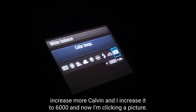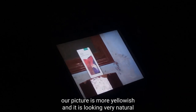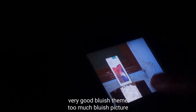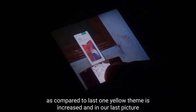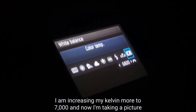So I increase the Kelvin more and keep it to 6000 and click the picture again. As you can see, our picture is more yellowish and it is looking very natural. This one has a bluish theme, too much bluish as compared to the last one where the yellow theme is increased. And in our last picture there is no bluish theme at all. I am increasing my Kelvin further to 7000 and taking another picture — the picture is even more yellow as compared to the last one.